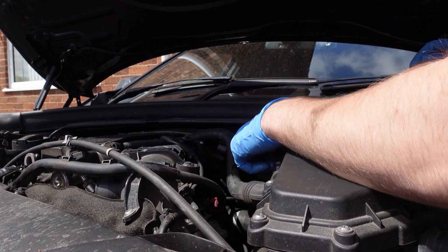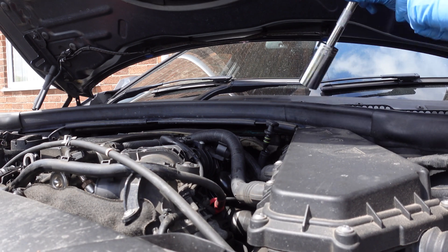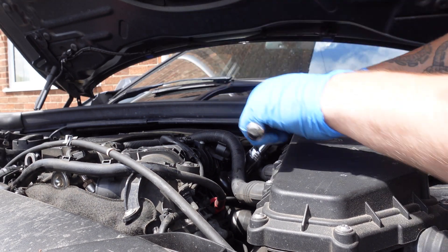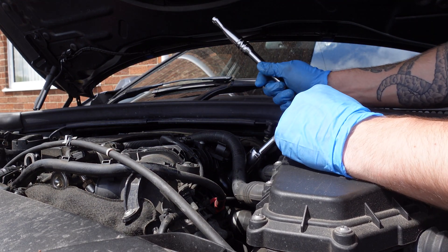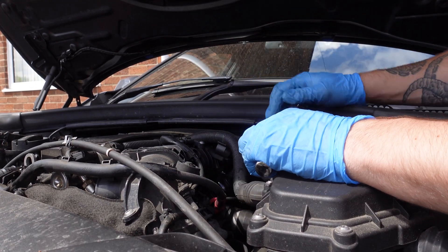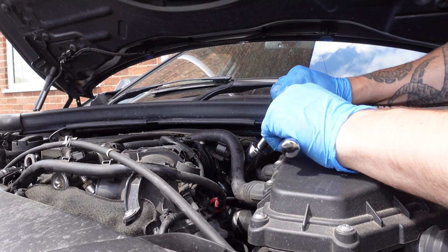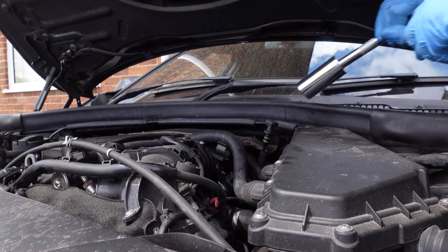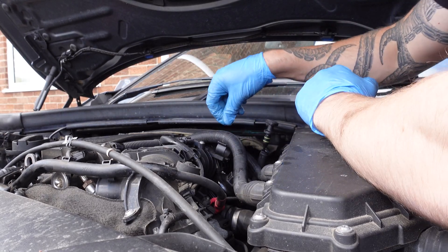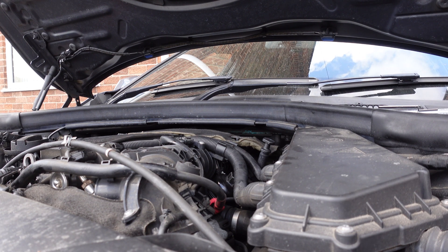The cap says 25 newton metres — it should be torqued to that. If you want you can torque it, and in the past I have, but after reading the forums I've come to realise it's not that important. With the oil cap you can pretty much feel when it bottoms out anyway. The good old tight but not too tight. Put that back down — job's a good one.